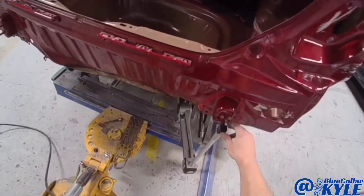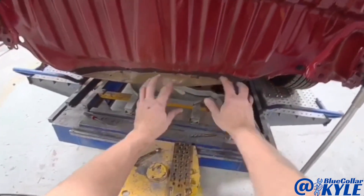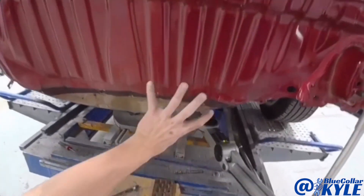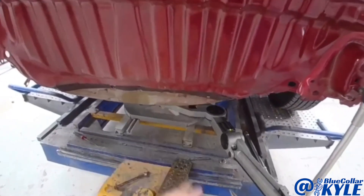This is just measuring a few millimeters high. So I'm going to make just a couple quick pulls on this and pull this damage out and down. Since all of this is getting replaced, I'm just going to drill a hole and then put a plate on the back side and use that to pull off of.